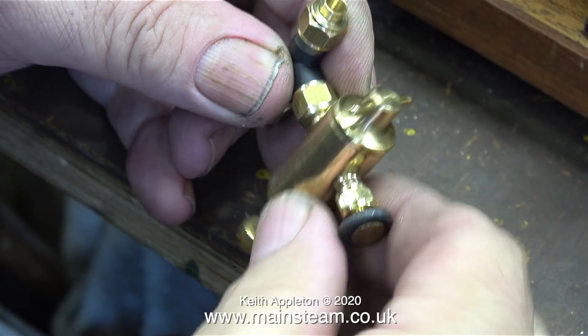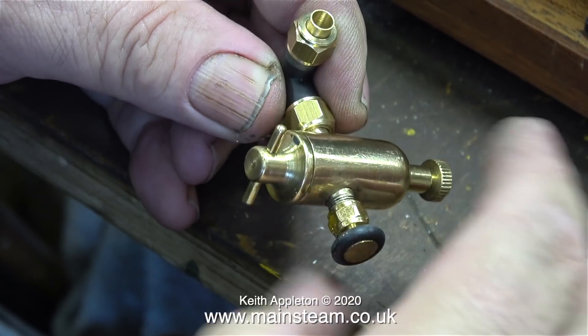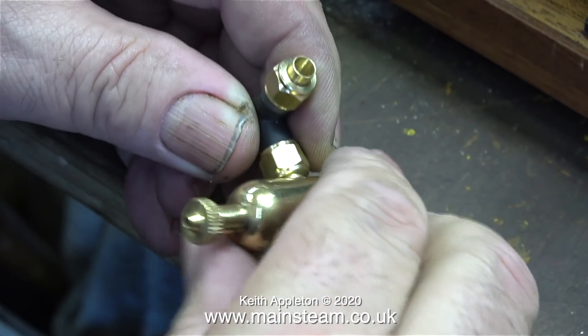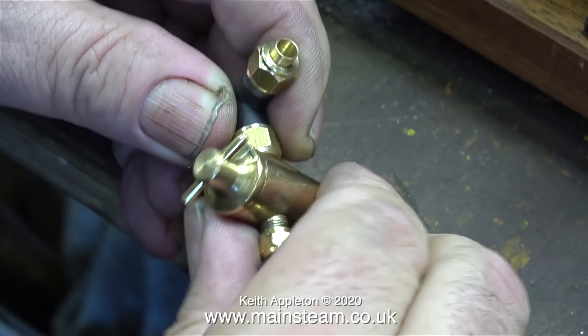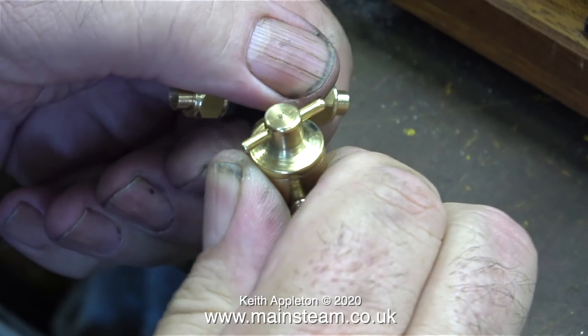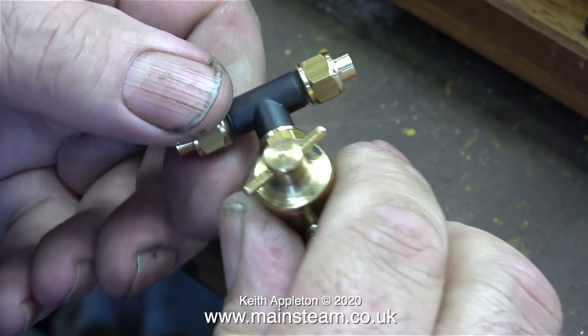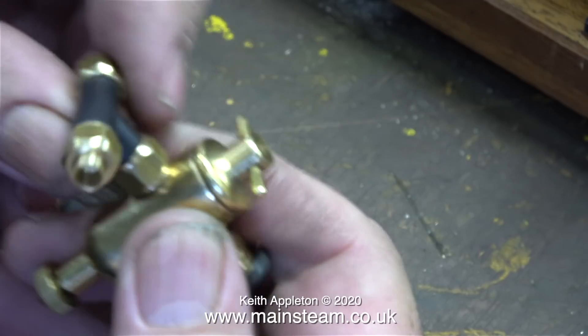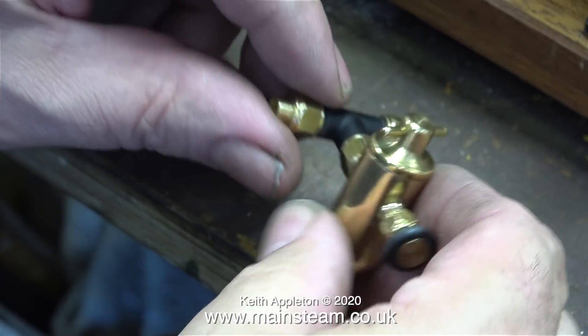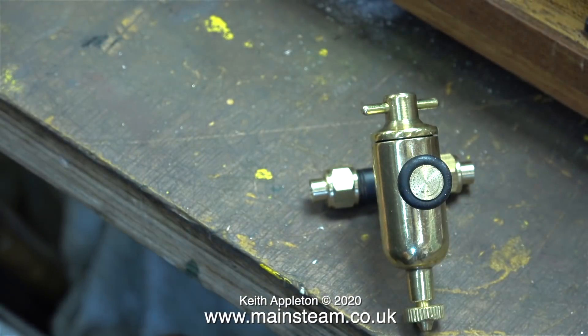After finishing my cup of tea, I thought it would be a good idea to mount the displacement lubricator. This is a slightly different way of mounting one. The thread on the inlet to the lubricator is 3/16ths by 40 threads per inch, and this thread size is not particularly strong. I decided to leave the nut in place and drilled it out to a quarter of an inch diameter, so it helps support the shaft on the lubricator itself. Although not shown in the clip, I used Loctite 542 to seal the thread into the T-piece.